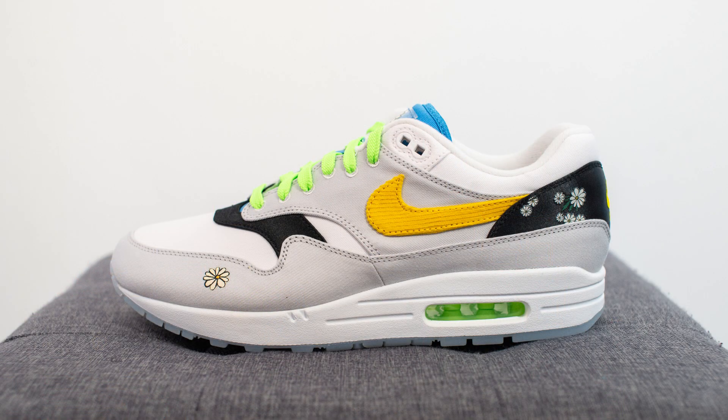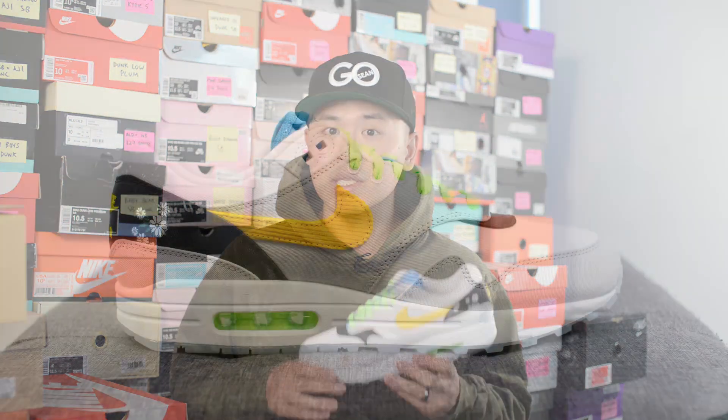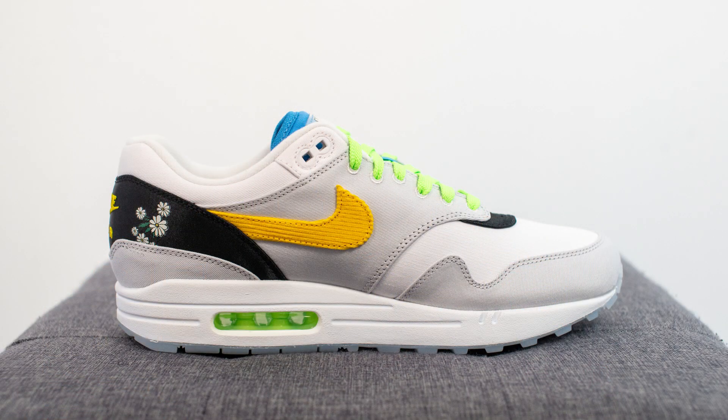What's up everybody, it's Sean here, back today to give you guys a review of the Nike Air Max 1 Daisy. This originally dropped only in kids sizing but Nike came back and dropped these in men's sizing, and I was able to cop these when they dropped on June 17th. The retail price on this shoe is $140 US dollars, which translates to about $195 Canadian, and the official colorway is white, black, ghost green, and speed yellow.